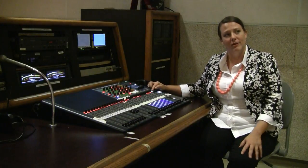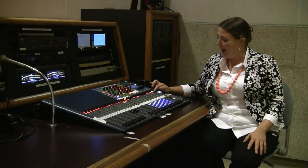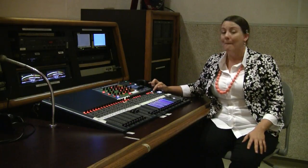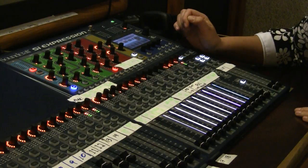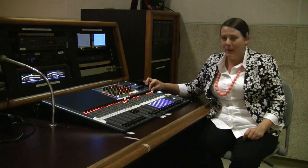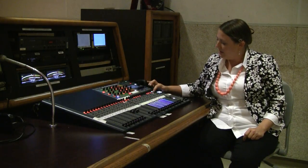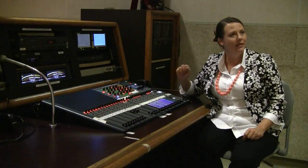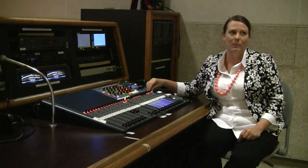As I'm adjusting the gain for this channel, I'm going to bring up the pot so that I have a nice full level, making sure I'm not going to overload the signal when the peak light comes on. Beware of those red peak lights underneath your input — if you see a peak light, just drop it back a little bit until you get a nice full signal around negative 12 decibels, not reaching all the way up to zero where it would peak or overload.